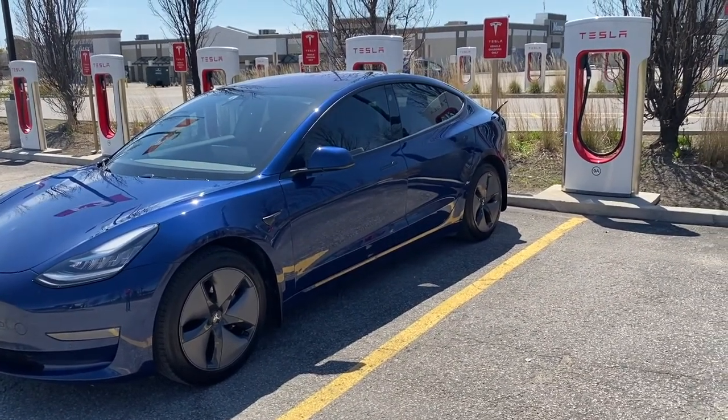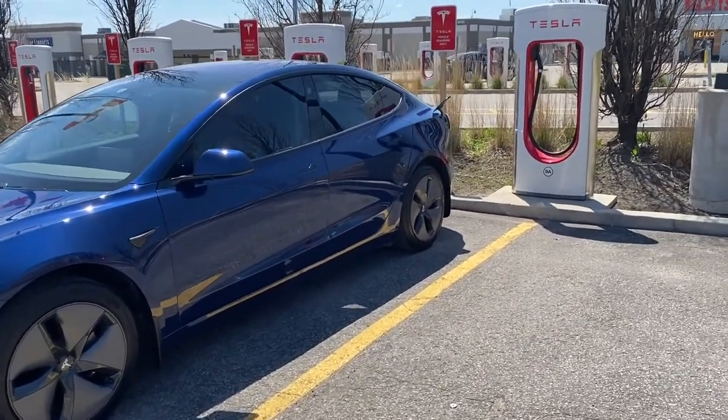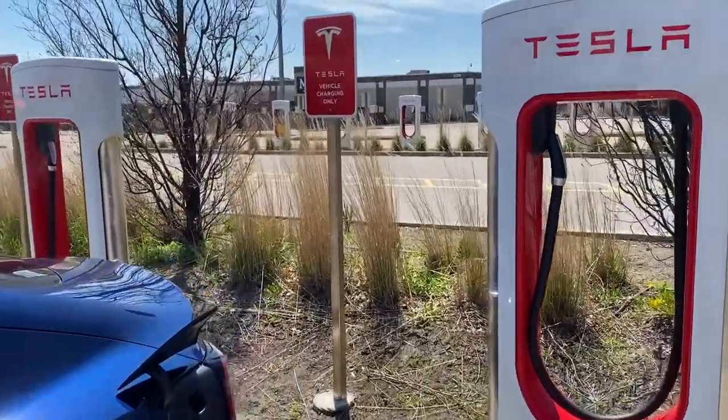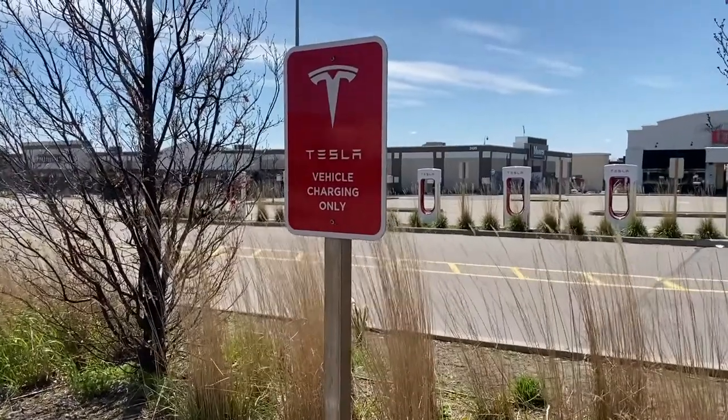All right guys, we're at the Markham Tesla Superchargers version 2 — Tesla charging only.